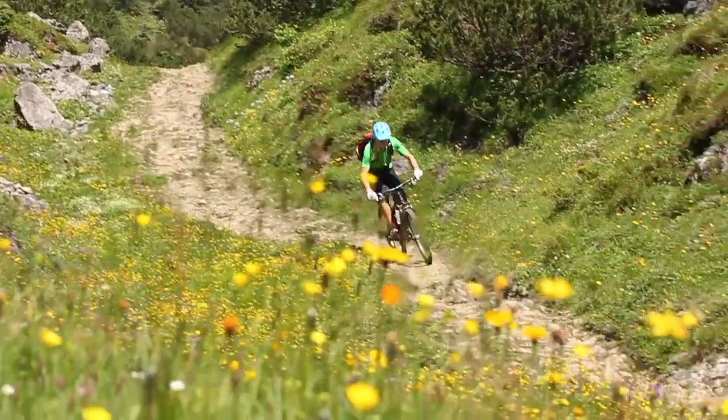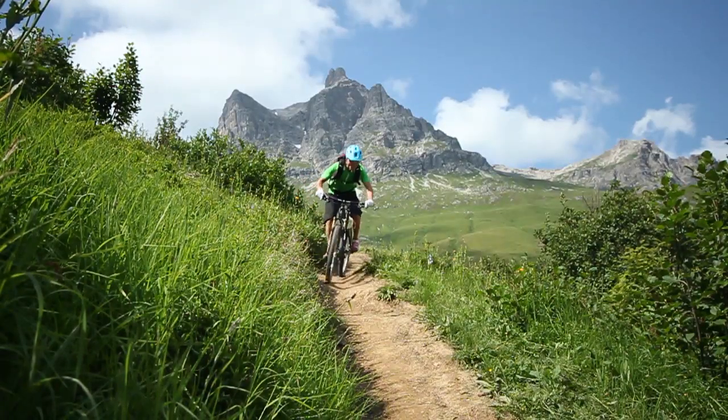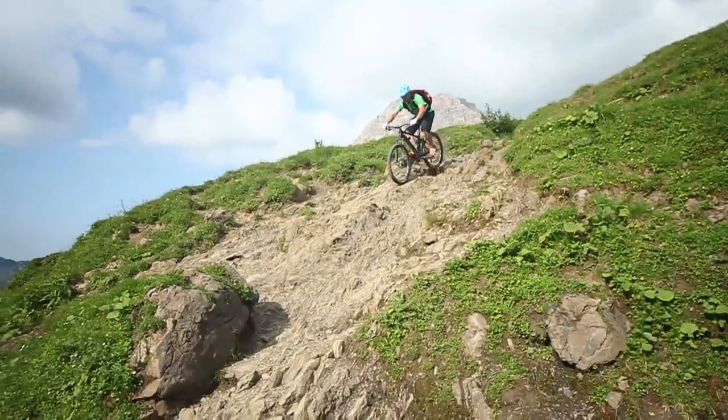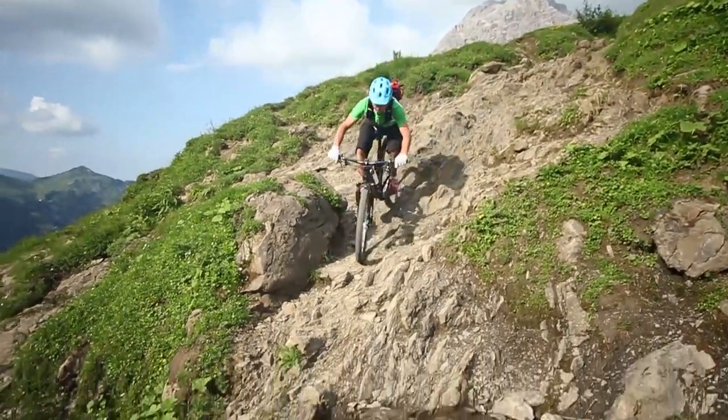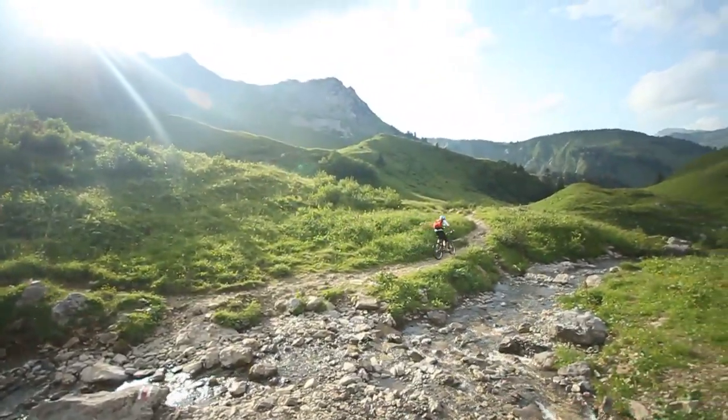On twisting single trails, the carbon Nerve is in its element. The bike is a classy performer, even in the tightest of corners, and when the trail gets especially tricky, the RockShox Reverb seat post can be lowered in a split second, which immensely increases the safety of the bike.